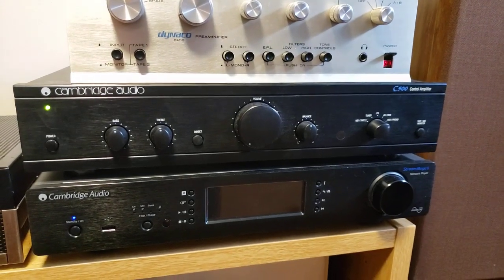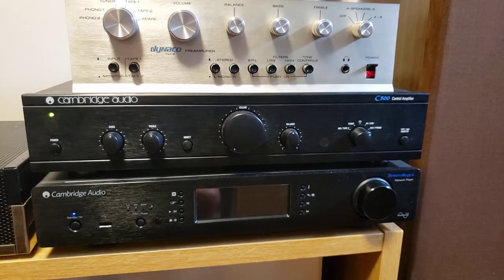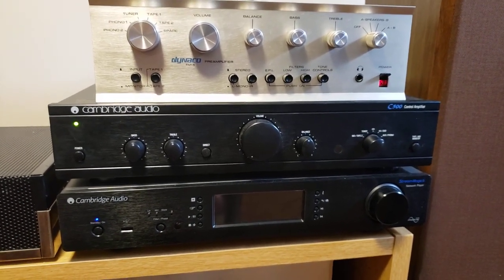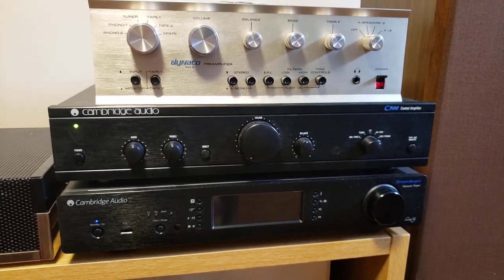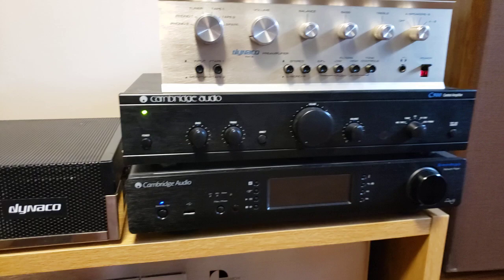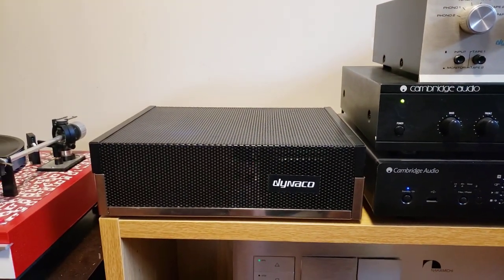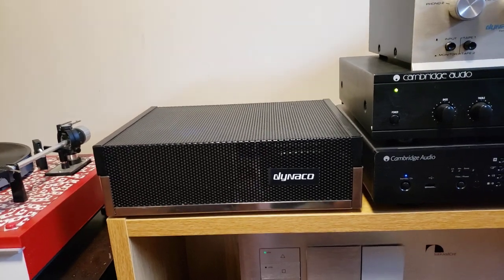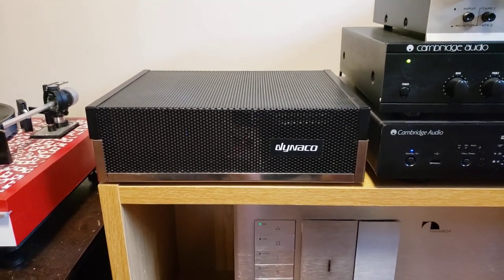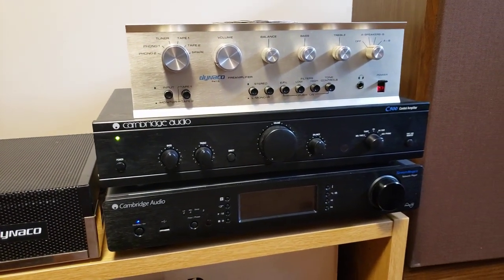Up for sale here is a Cambridge Audio C500 control amplifier. It's actually a pre-amplifier, so you do need a power amplifier with it. Right now I've got it hooked up to a Dyneco power amp — a Dyneco Stereo 120, completely rebuilt into a modern amplifier, so it's a new amplifier dressed up in old clothing, and it's tied into the Cambridge Audio preamp.